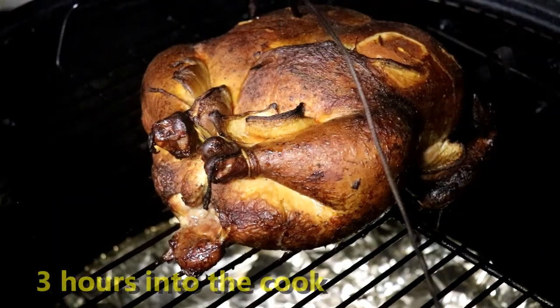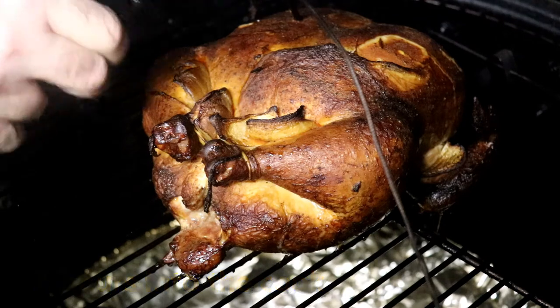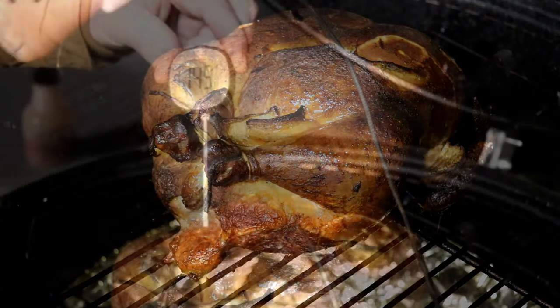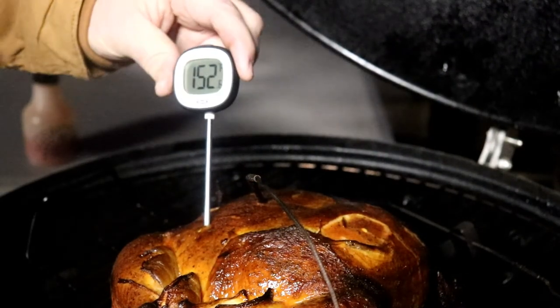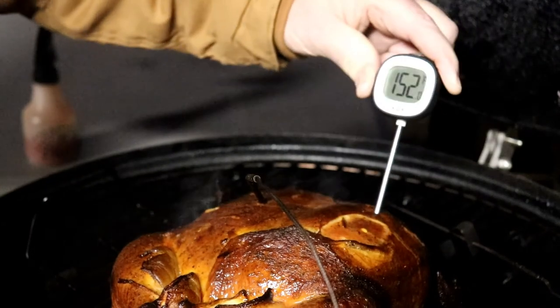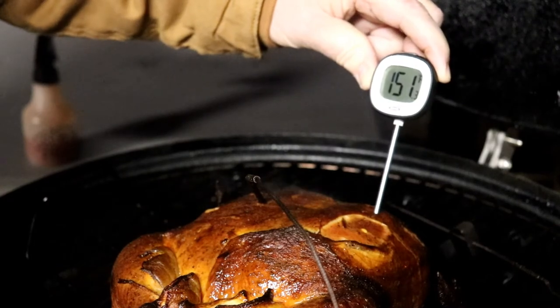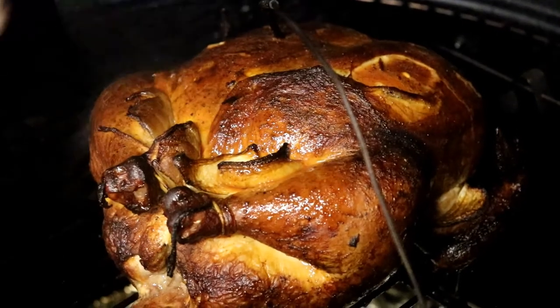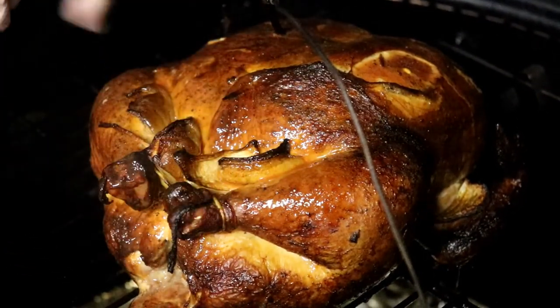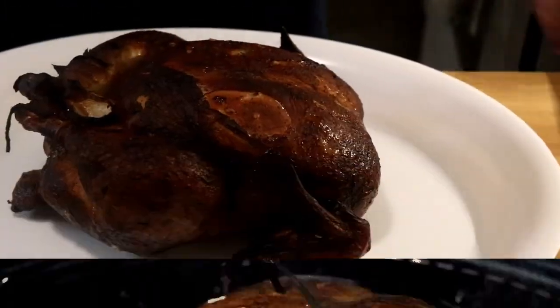All right, folks, it's been about another hour. This thing's looking really good. I'm going to spritz it again. It's reading 149 to 150 — not quite 165 yet, but it's getting there. Let's check it and spritz it some more. Can't spritz it enough.